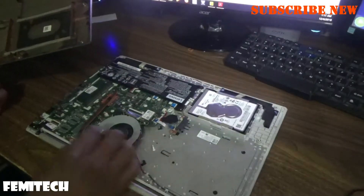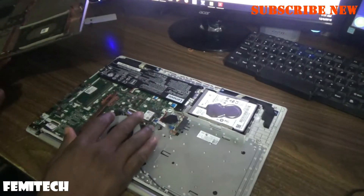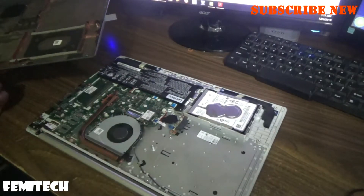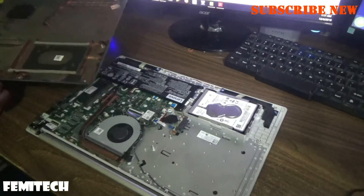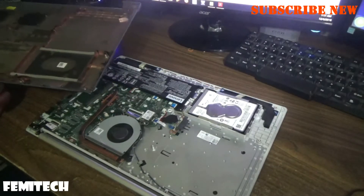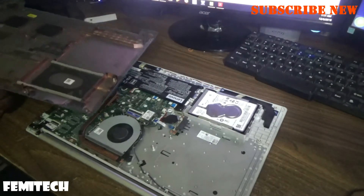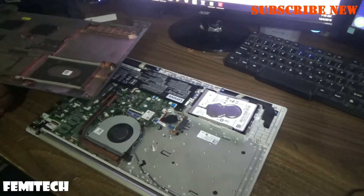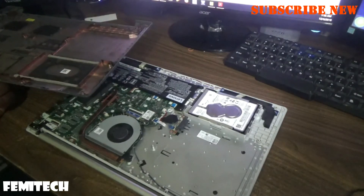Now you can go ahead and do all the necessary repairs you want to do to this Lenovo laptop. Once again guys, if you're new to my YouTube channel please remember to click on the subscription button, leave your comments in the comment section, share the video, and of course like the video. Thanks for viewing — Femitech is out of here.